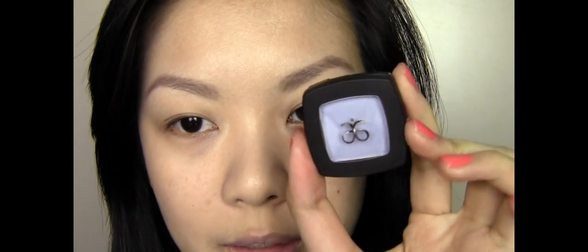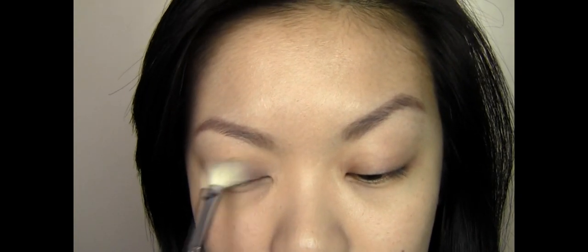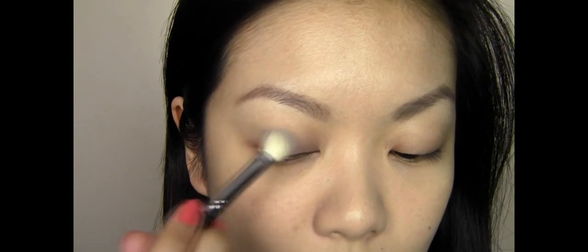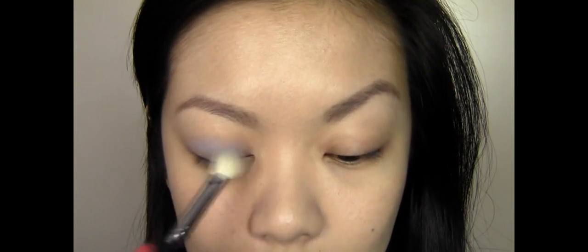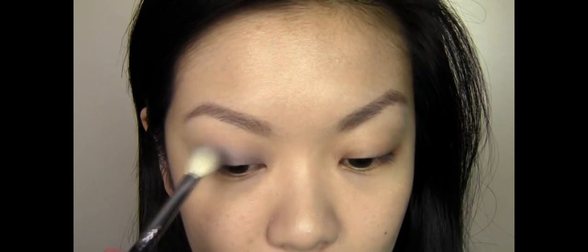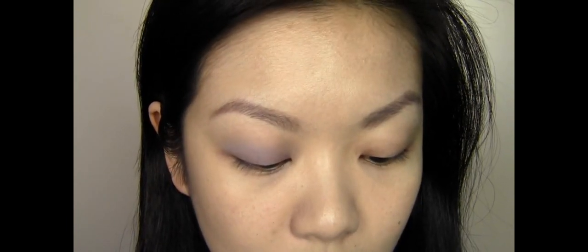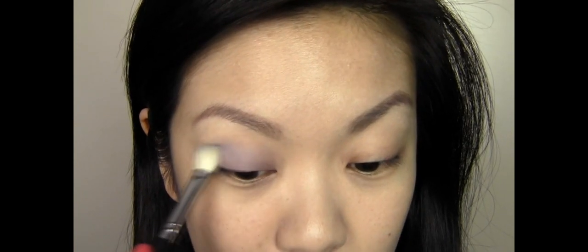To start on the eyes, I'm going to use another Arbonne product — this is one of their matte eyeshadows in the colour Ocean. I want to put a nice wash of colour onto the lid and take it into the crease as well.